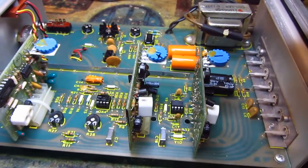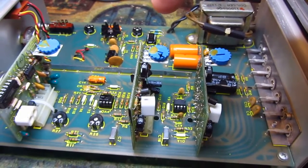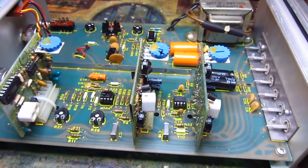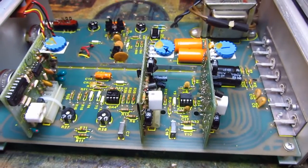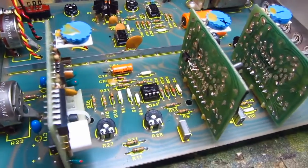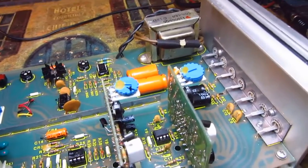Two of the five transistors are matched, and unfortunately one of the other transistors opened — it just went completely open. Usually transistors short or get noisy, but in this case it just opened. Since it wasn't one of the matched pair, I went ahead and added a general-purpose S8050 transistor to replace the one that opened. Once it was back together, I calibrated it.